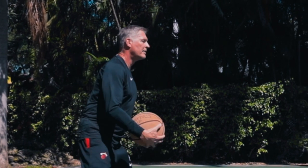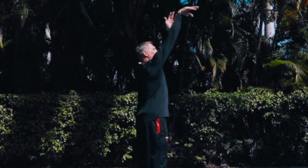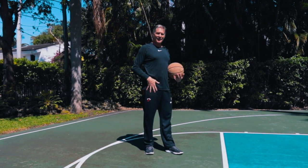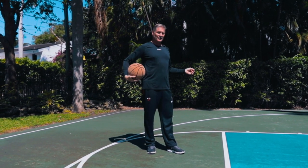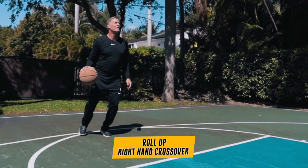This will simulate shots that you'll be getting off in a game and it'll remind us to create that connection. I'm going to do it right-hand crossover, bring it back to the hip and roll it up, and then we'll do it left-hand crossover for the same. Here's what it'll look like.